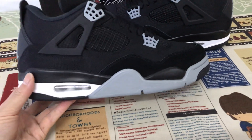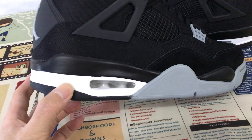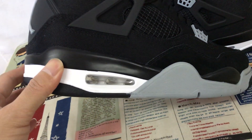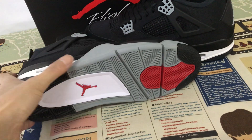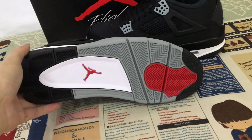Let me see the sole. The midsole is the pill — white and black pill with a white see-through airbag inside. The rubber is black, white, blue and red rubber color with the red Jumpman logo.